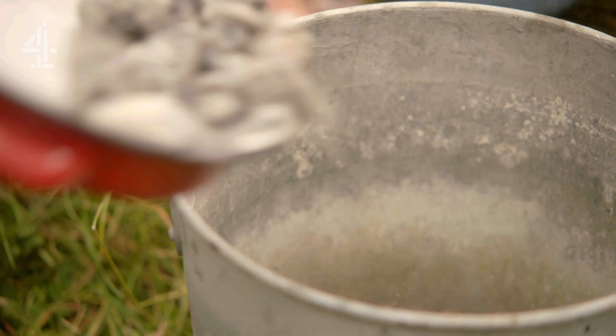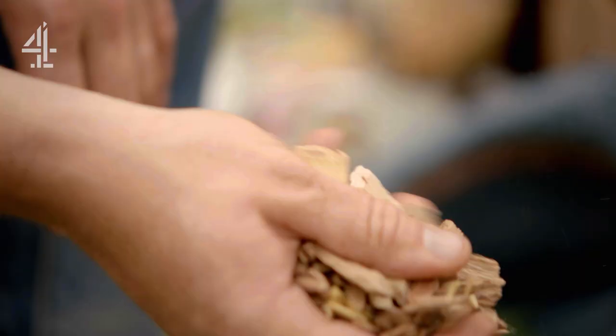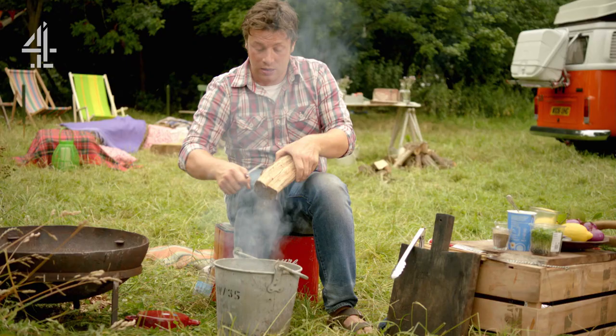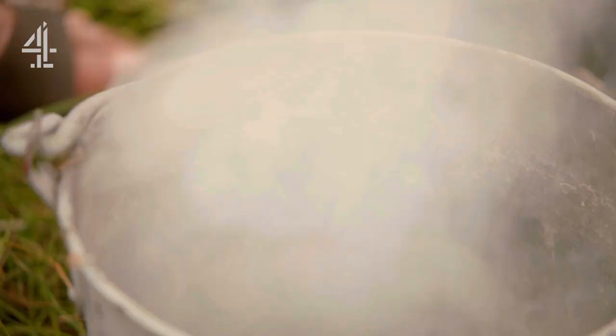Fill a bucket with about three inches of white-hot charcoal from the barbecue. Then I've got some wood chips here, which you can buy from garden centres and that, or get a penknife and just do a pile of splinters. You want to use things like oak, apple, cherry woods — you don't want anything oily like pine.